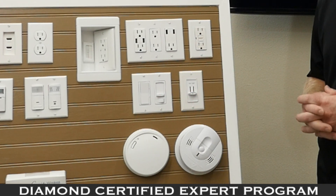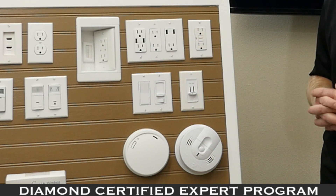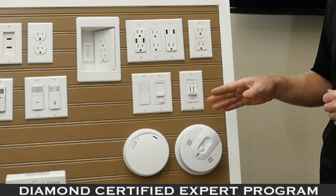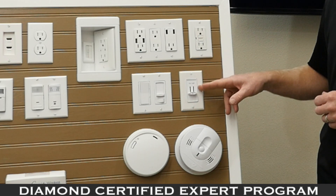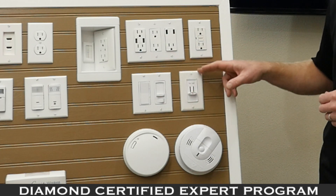Here we have a couple of displays of dimmer functions in different types and styles — there are many more to choose from. We also have a fan and light combination switch. The great thing about this device is that it fits into one switch — you don't need two switches, only one.